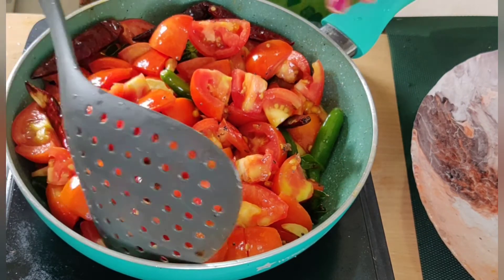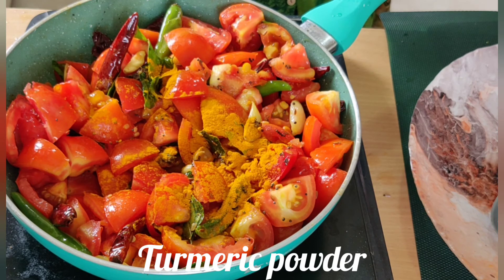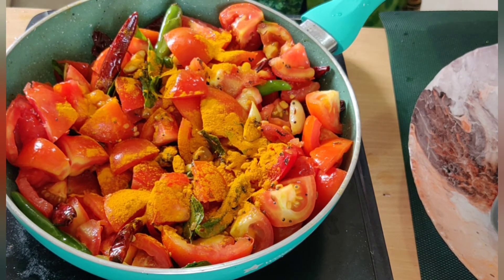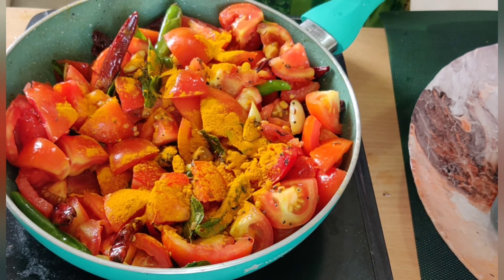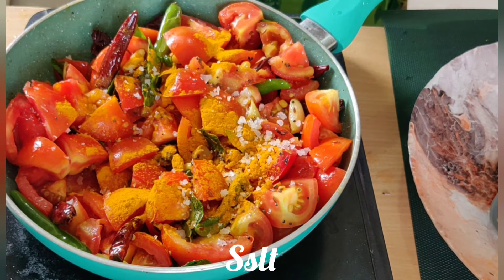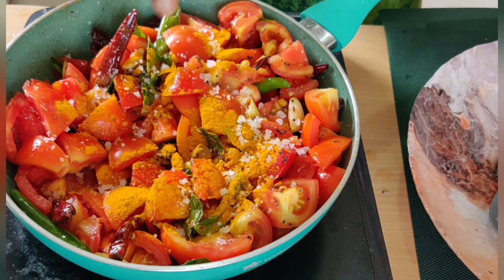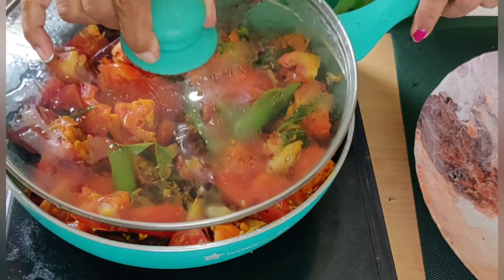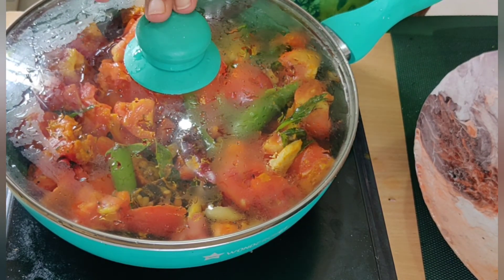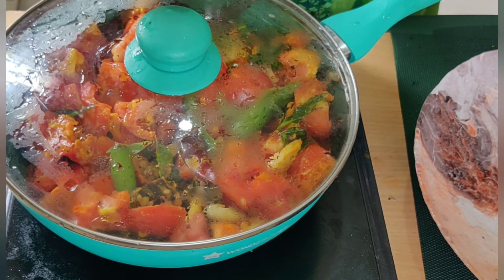I want to use this whole crab in the pan. I'll add a little bit to the pan. We'll mix it with the pan. Subscribe to the channel if you love this video.